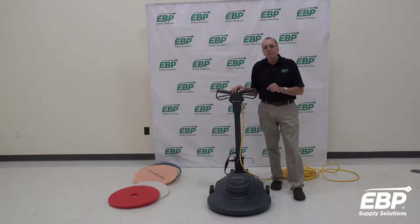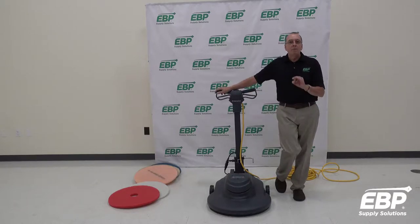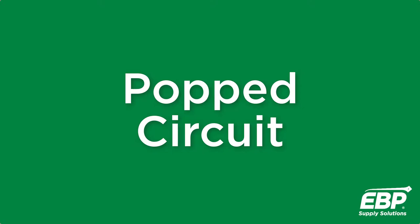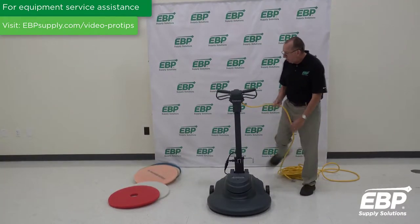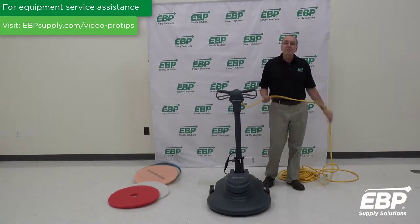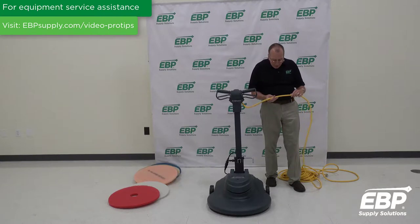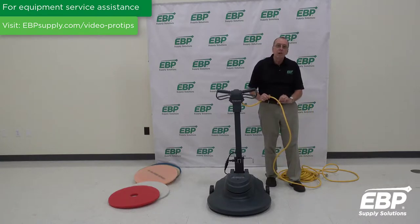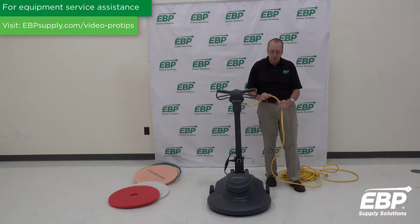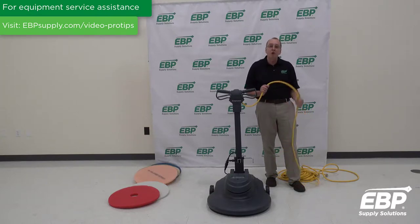One of the most important things that goes wrong with a burnisher is that you can pop a circuit. The first reason I want to go over is the cord. This particular burnisher has a 75-foot cord, and it is a 14-gauge cord. If you look on any cord in the United States, there's a stamp going all down the cord with all the specifications — this says 14 AWG, so it's a 14-gauge cord.